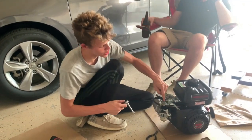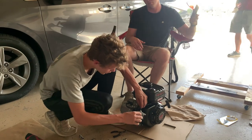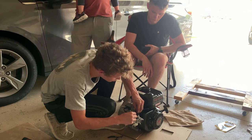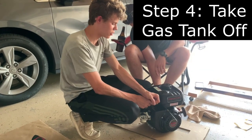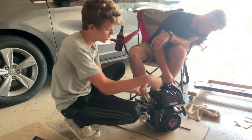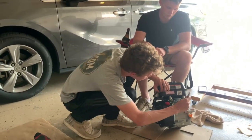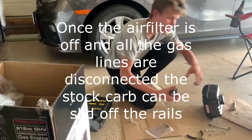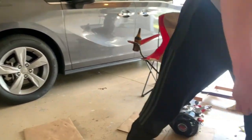Next I'm going to take the governor off, which is an 8-millimeter socket here and here. I got the whole governor off and now I can detach the metal bit from the throttle. Next, take the gas tank off - 8-millimeter socket up top and two extra bolts along the back which are 10-millimeters, with a little hose down here. Once the carburetor and gas tank are off, set those aside.